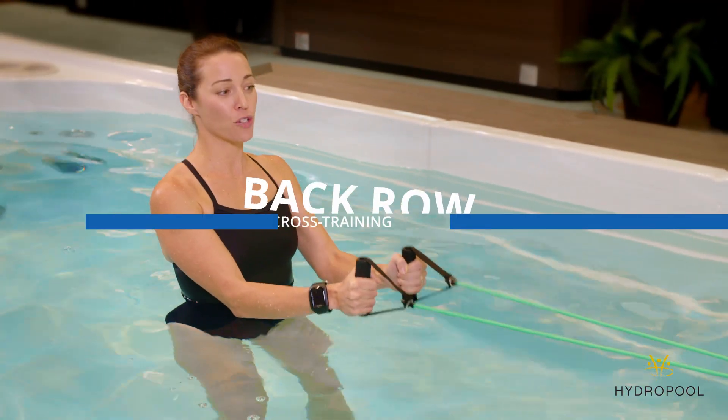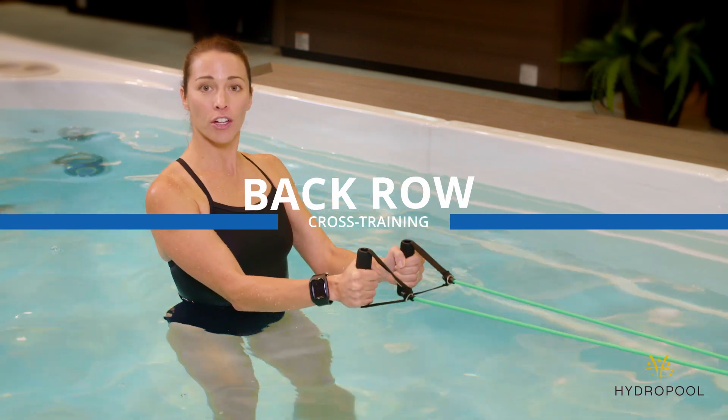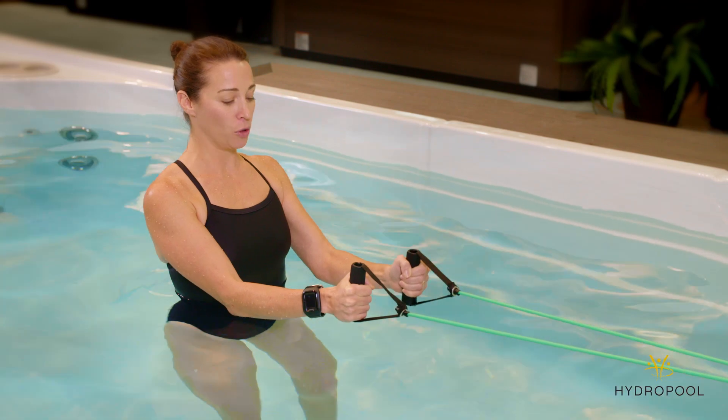For the back row, you'll want to attach your resistance band to one end of the swim spa. Start by holding onto the handles with your palms facing each other. Plant your feet firmly on the swim spa floor.